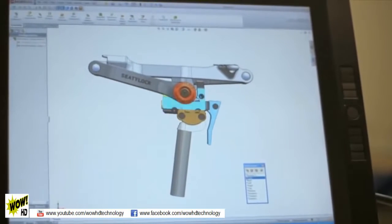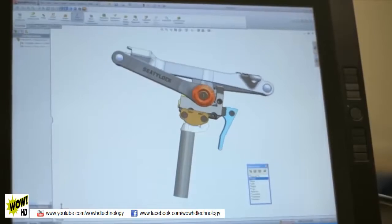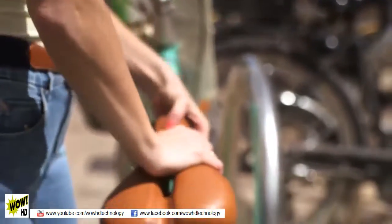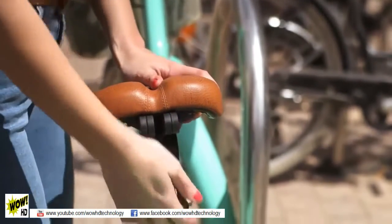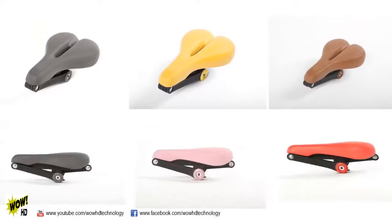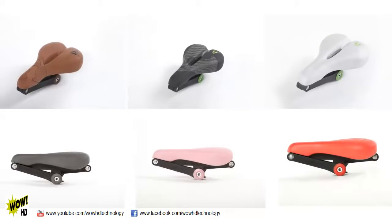CityLock installation is as easy as replacing your bike saddle. And once installed, CityLock is fully adjustable. CityLock is available in two different models, carefully chosen to fit the widest demand: CityLock tracking and CityLock comfort. Each model comes in a variety of designs, styles, and colors.